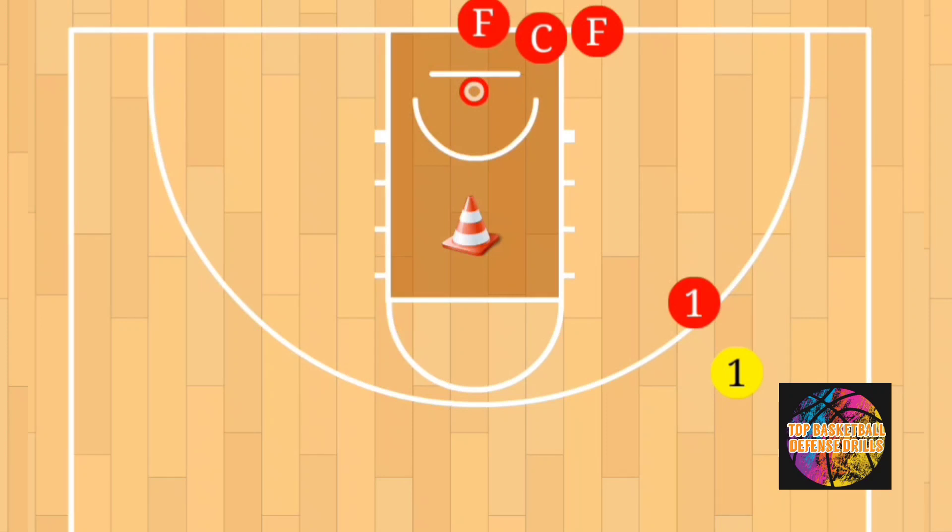The setup is pretty easy. You're going to have a cone in the center of the paint and have two players of similar size, speed, and strength match up on the wing. The execution is as follows: on a coach's signal...